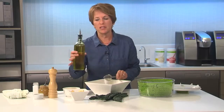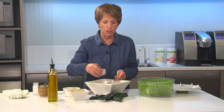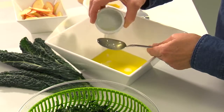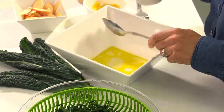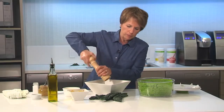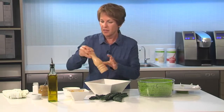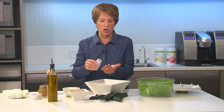For this kale salad, because the kale is pretty strong tasting, I don't want to use a strong vinegar like a balsamic. I'm going to use something really mild and sweet — a rice vinegar. So again, I'm just going to use one part to my two parts of oil. Some fresh pepper, or you can use already ground pepper if that's what you want, and a little bit of salt.